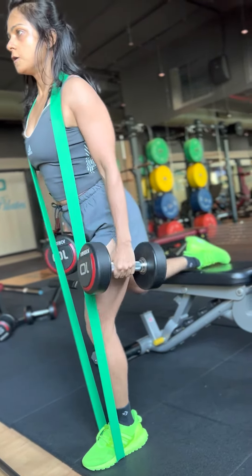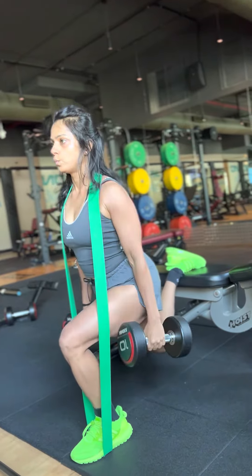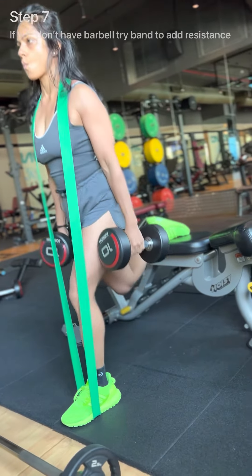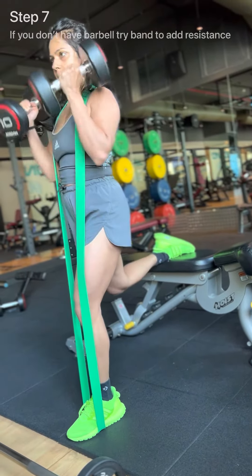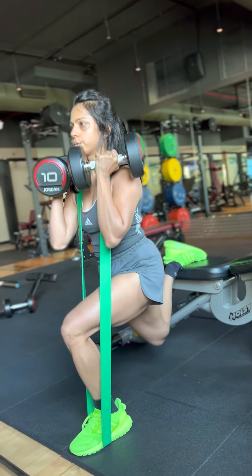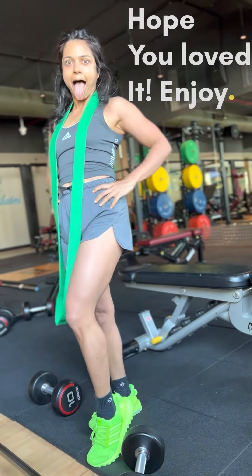As you can see in this video, I have started with freehand. Once I'm comfortable with the form, technique, and balance, I was trying with banded and freehand, then I graduated to dumbbells. I started by holding the dumbbells down and then I top loaded to add to the intensity.